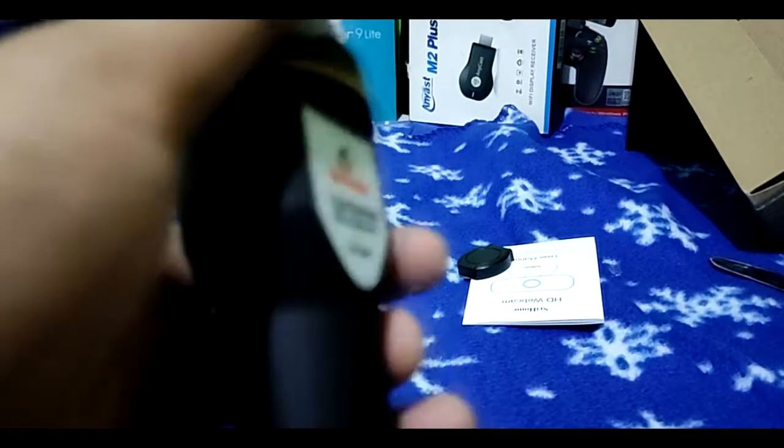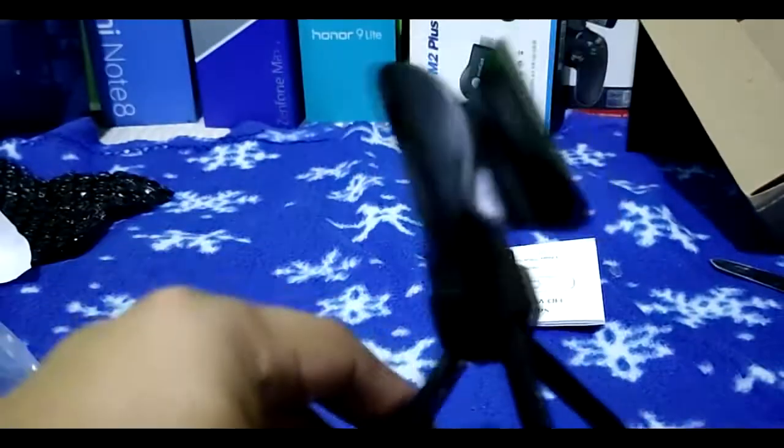It has an audio jack, guys, so you can split your speaker and microphone connections separately. The build is plastic, and it comes with a stand. We'll set it up later.